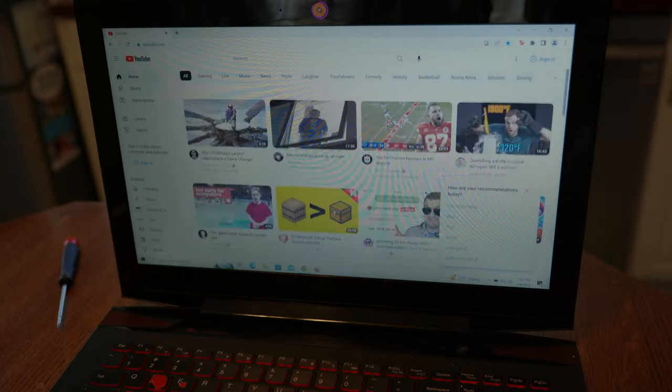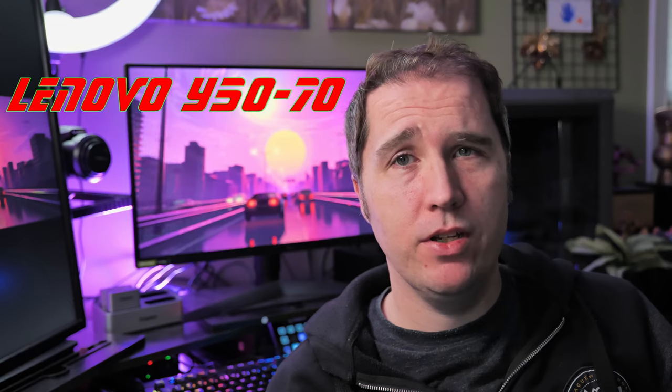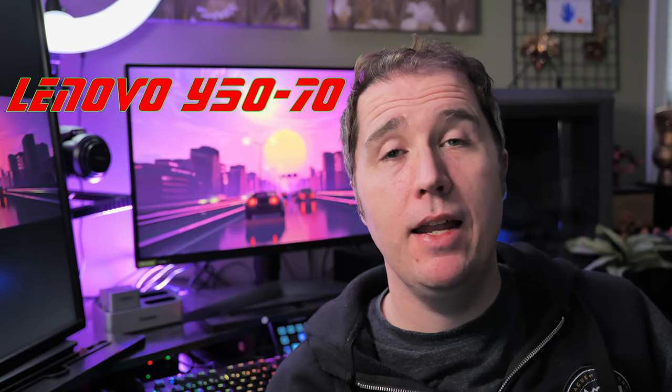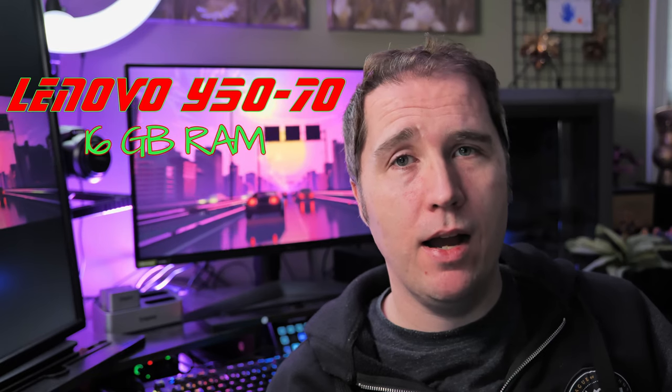So I was trying to think about what I could do. I definitely couldn't afford to go out and buy a brand new PC or a MacBook or anything like that. But I did have a Lenovo Y50-70, which is a gaming laptop I bought six or seven years ago, something to that effect. And at the time, it was spec'd out pretty well — 16 gigabytes of RAM, a core i7.